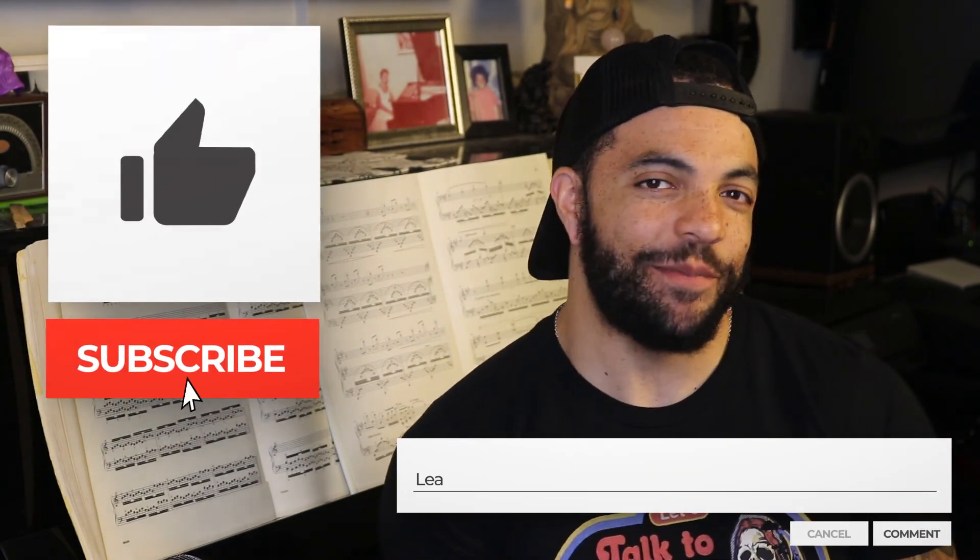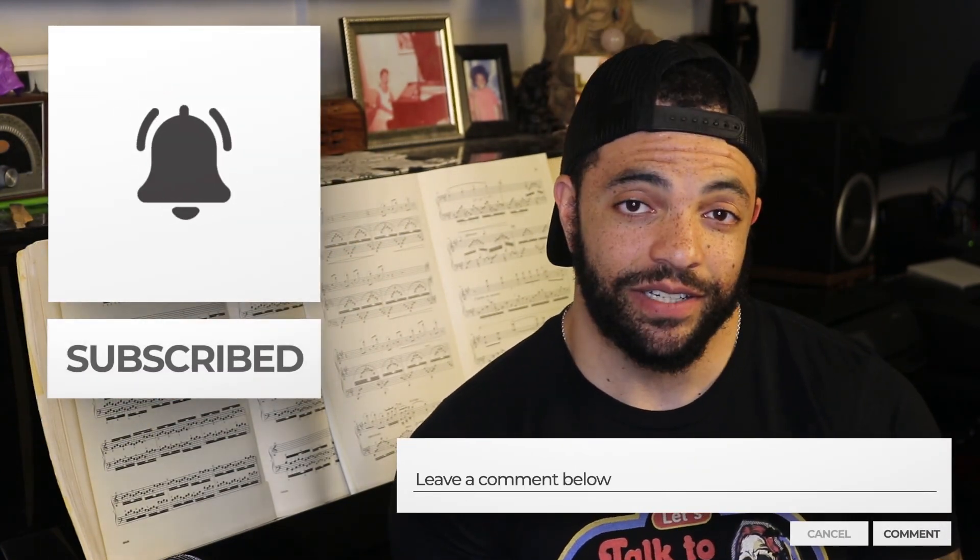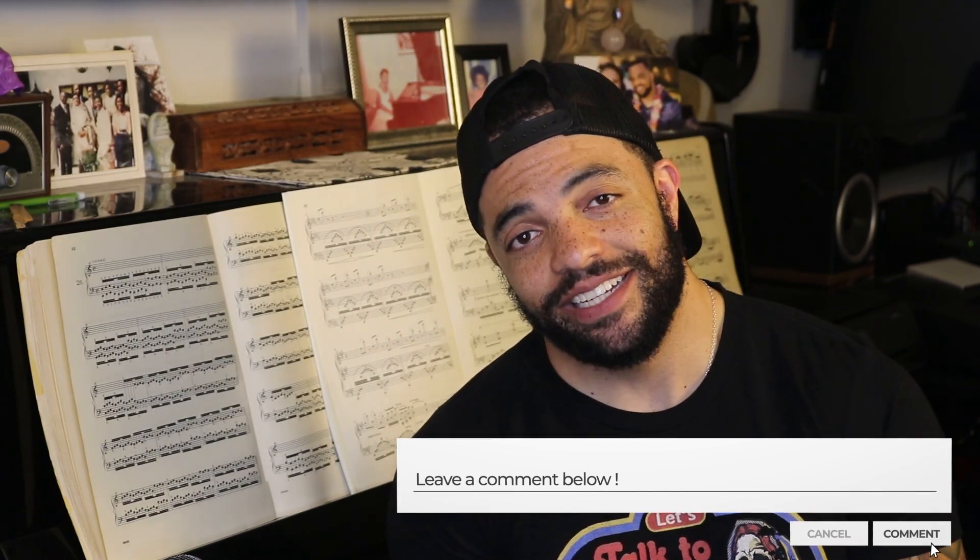That is a wrap for the key of D minor. I hope you learned something. Don't forget to like, comment, and subscribe — let me know what you thought of the video. Check out the link to the shop below; always adding new stuff. Highly appreciate any commentary and feedback on new designs too. As always, keep up the practice and stay powerful.